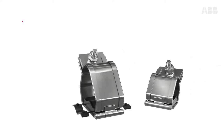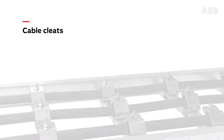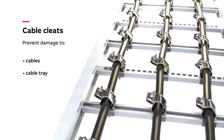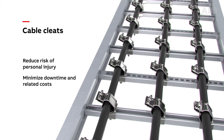Installed on ladder tray rungs, cable cleats are high strength clamps that are used to retain and support cables within cable tray. In the event of a short circuit, they significantly reduce the potential for damage to cables, cable tray, and surrounding equipment, as well as minimizing the risk of personal injury. This decreases downtime and related costs.